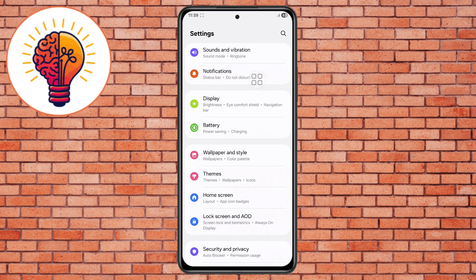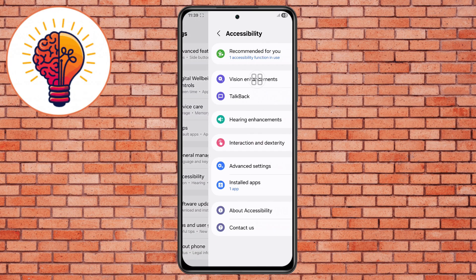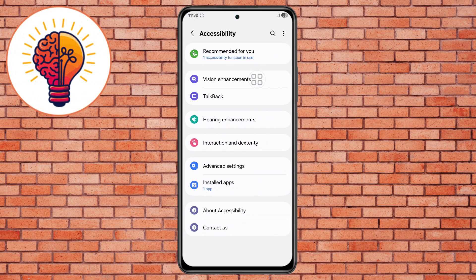Step 4. Go back to the menu, then scroll and tap on Accessibility. Accessibility settings help in reducing visual load and effects that may unnecessarily use processor resources.